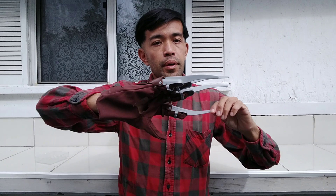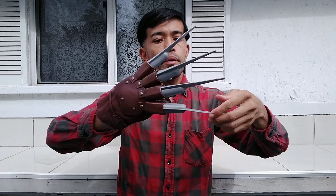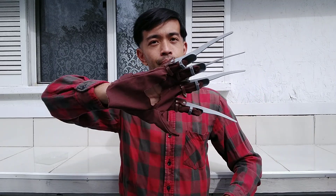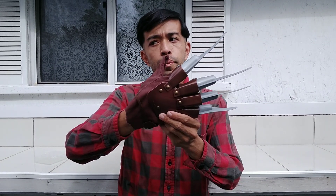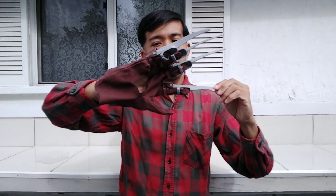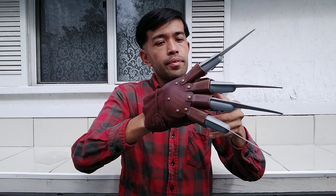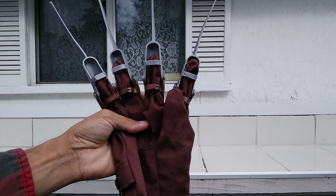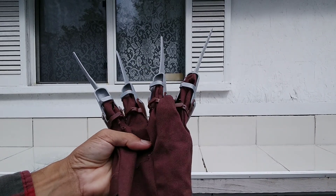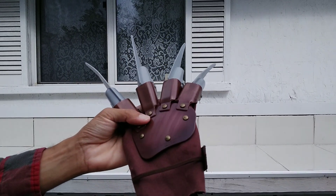It's something you can actually take to comic con or cosplay. Very cheap. I got this for less than $20 years back and it's still in good shape. Let me show you up close — here's Freddy's glove. This is just the cosplay version, and I've had it for so many years.